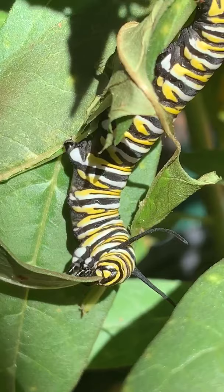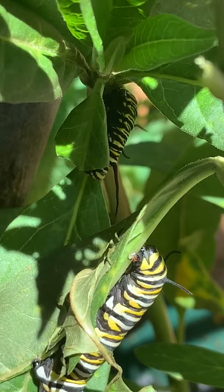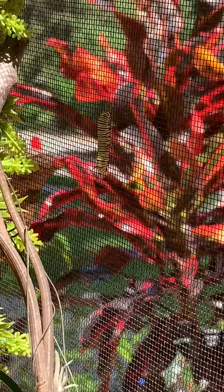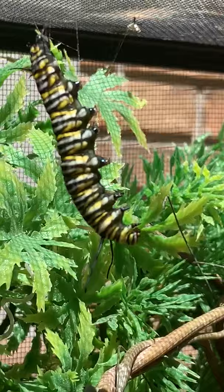Once they get big enough in a couple of weeks — there's another one there — they will crawl either to a branch, or in this case they're crawling up the sides of the cage, so that they can secure themselves and prepare for the next stage, which is the pupa stage, where they start to form their chrysalis.